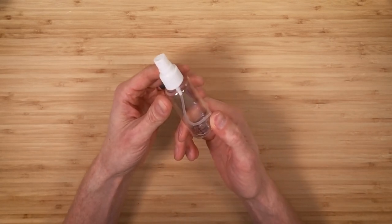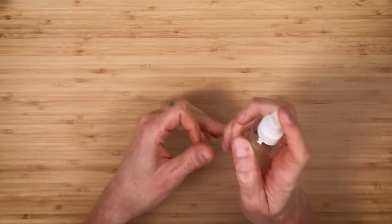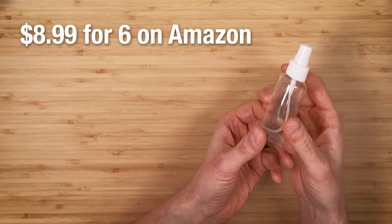This is a small spray bottle for cleaning. I forget whether Justin puts acetone or alcohol in it, but there's not a lot to say about it — there are plenty of these on Amazon and they're not very expensive.